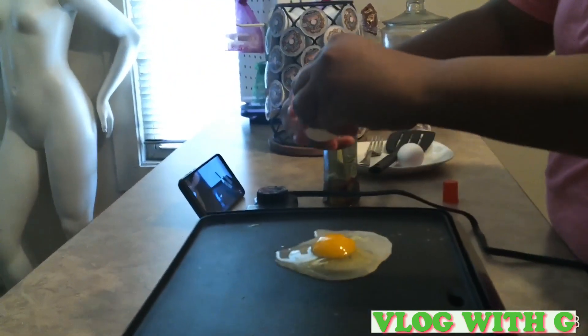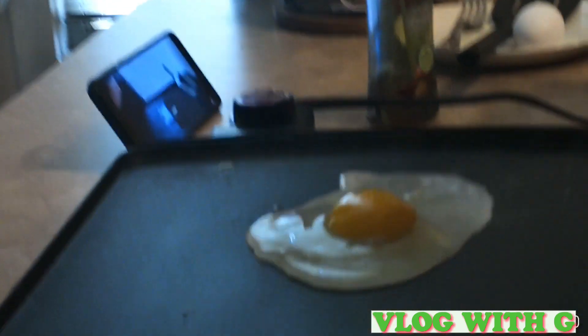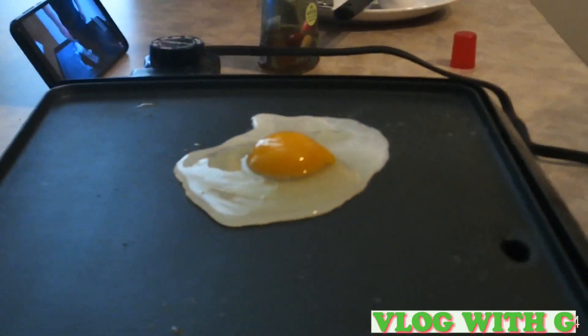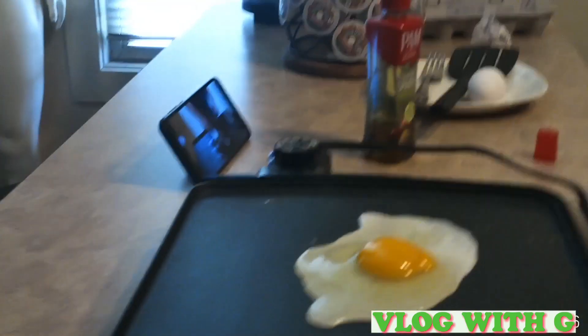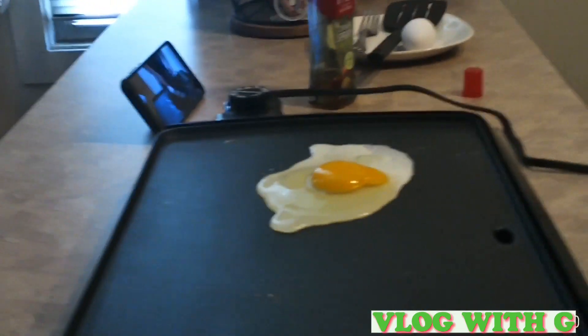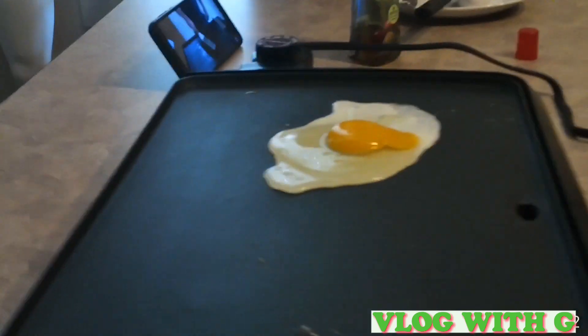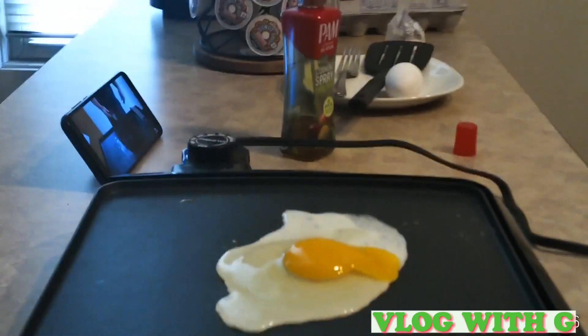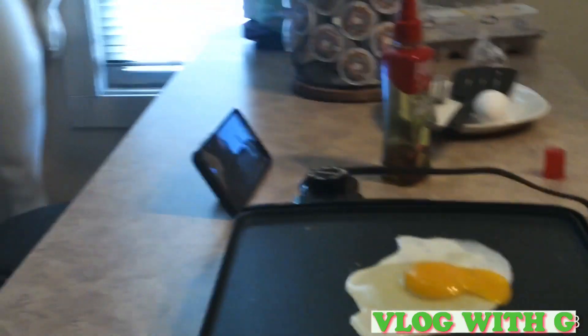Cheese. Back to that steak. Now, let's just put the oil down first. What am I doing with that? I'm turning it. It's going to burn. Alright, it's so hot. Sunny side up — she's going to get her seasoning.